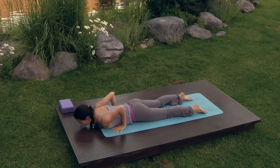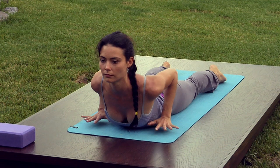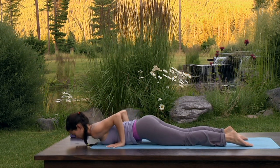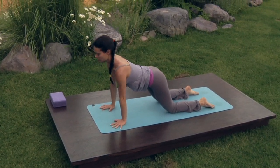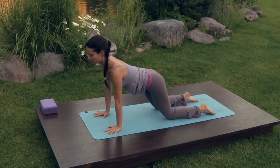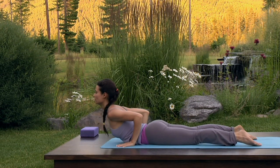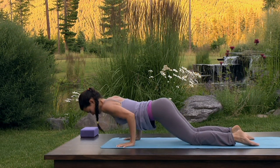Inhale, peel the chest off the mat. This time lift the palms away from the floor, fully supporting yourself with your upper back muscles. Exhale, press into your palms to push up to hands and knees. Inhale, long spine, reaching the sternum forward and the hips back, keeping the navel drawn up towards the spine. Exhale, lower the chest grazing the mat. Inhale, low cobra. Exhale, press up and back to hands and knees keeping the elbows in towards the body.